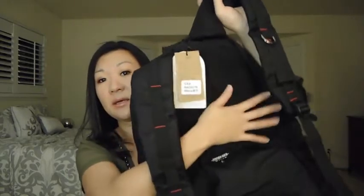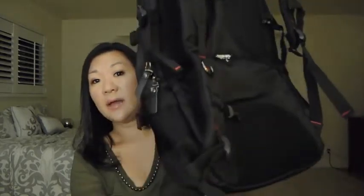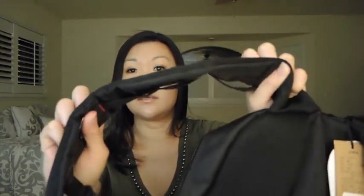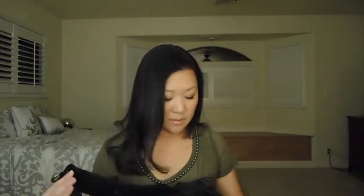On the back, just like the other Kaka backpack, there's padding by the shoulder blades and padding by the lower back. The straps themselves also have great padding. There's also a chest buckle where you can buckle up the backpack.